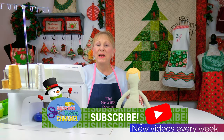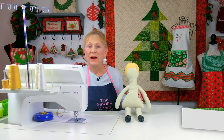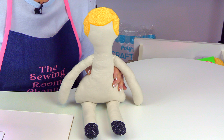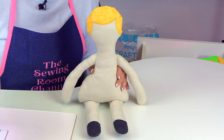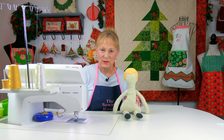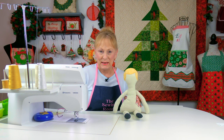Hi everyone! I'm Cheryl and welcome to the Sewing Room Channel. I'm going to demonstrate how to make this fabric doll. If you haven't gotten the pattern yet, the link will be listed below your YouTube screen in the description section. Scroll down, click on 'show more' and it will be the very first link that you see.